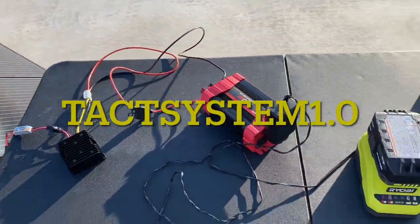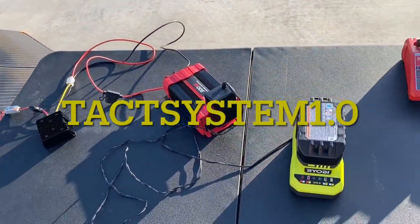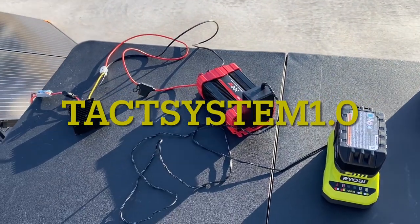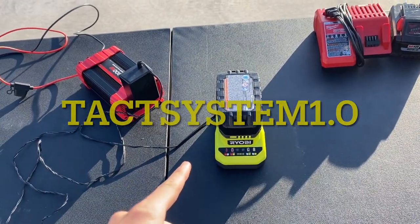This concludes the TAC System 1.0. I can call this my system because I have not seen anybody use this to charge tool batteries. This will conclude the video of you solar charging your batteries. I will be making a video later where you can solar charge way more than tool batteries — rechargeable flashlights, phones, tablets, anything, USB-C fast charging. I'll release that video maybe next week. Please subscribe down below, thumbs up, and comment what you think.